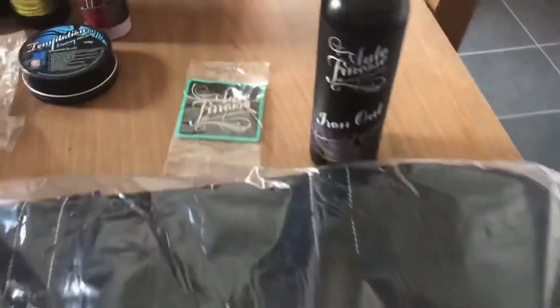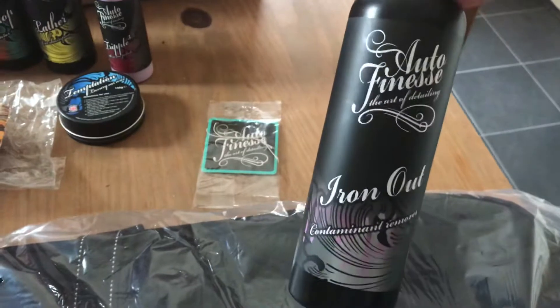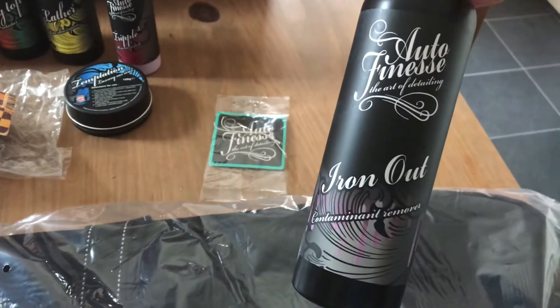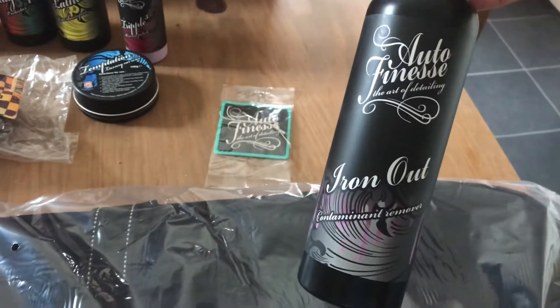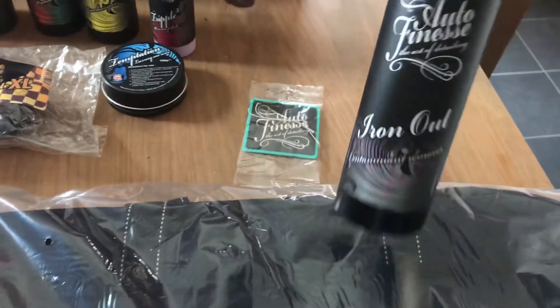Also today I've had the Iron Out delivered, which is for your alloy wheels. I've never used it, but I've seen it being used before by friends and on YouTube as well, and it looks great. I'll do another review for that myself.